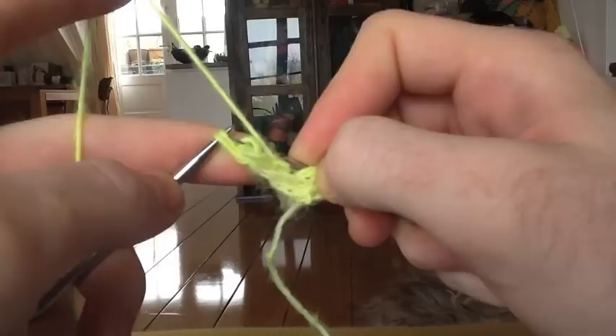Nine total stitches. Row one, right side: knit four. Knit those first four stitches, yarn over twice, knit one. Do that again — yarn over twice, knit one. Slip the last three stitches with yarn in front.